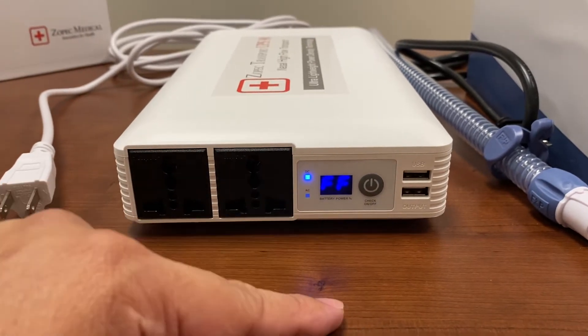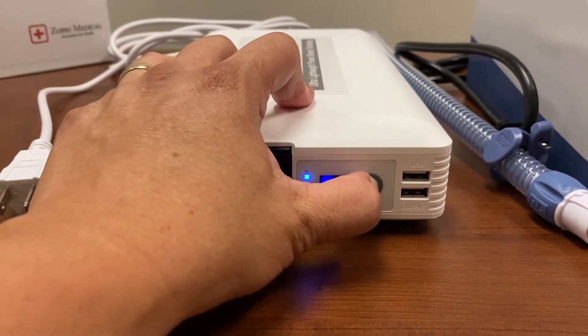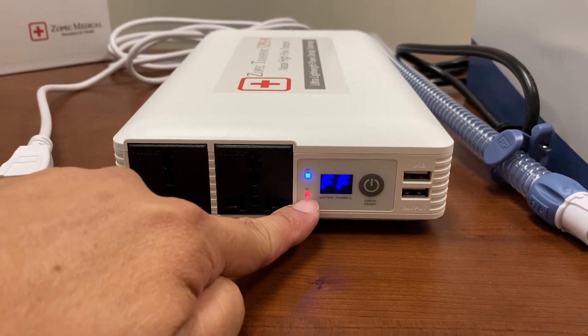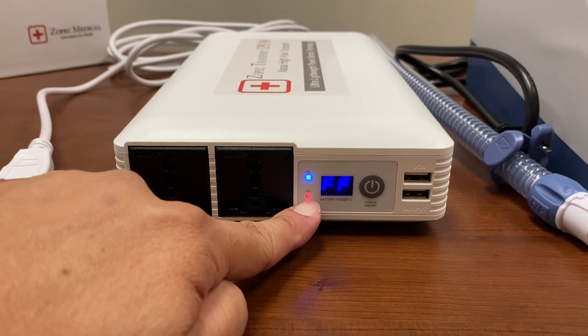To turn on the AC outlets, you just need to press the button again, and you will see that the red LED light is on, which indicates that the AC outlets are on.